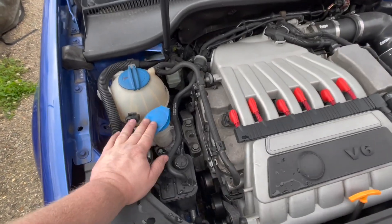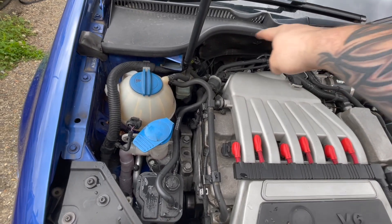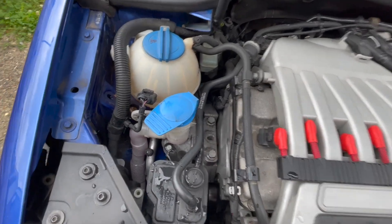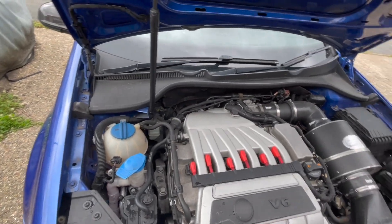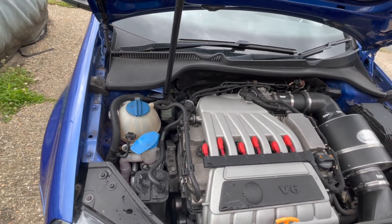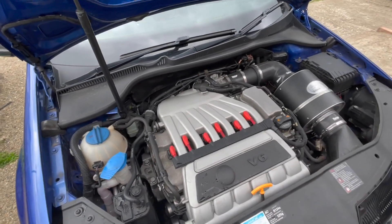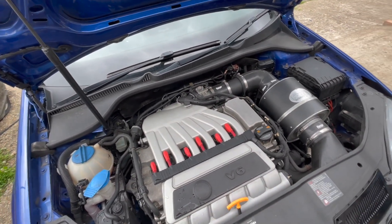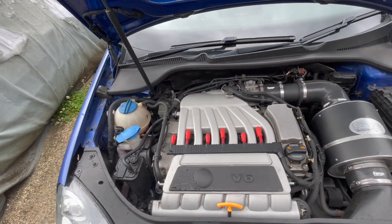One thing I do need to find out is what to do with the washer bottle. Eventually the boost piping will come around here and go down where the windscreen washer bottle is at the moment. I need to know what you guys have done if you've done a build like this - what screen wash bottle are you using and where have you located it? Let me know down in the comments. Also let me know if you want any particular detail covered while I'm doing it, or if you've got any suggestions.